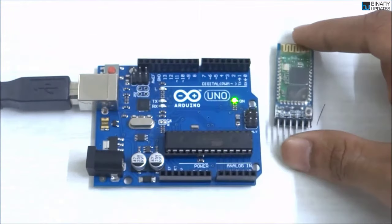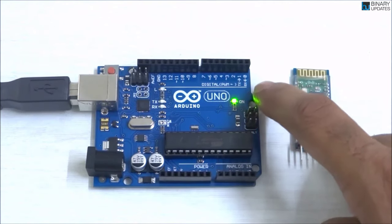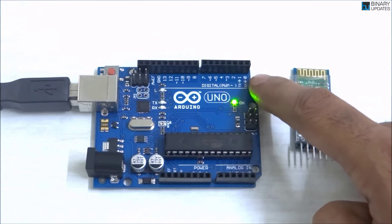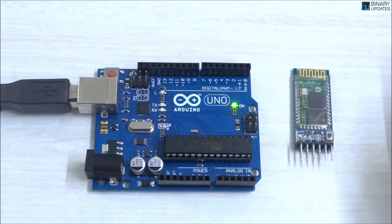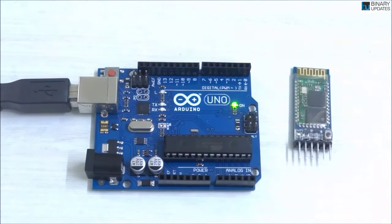Let's connect the Bluetooth module to the Arduino UNO. On the Arduino UNO, digital pin 0 is RX and digital pin 1 is TX. To make the communication between the HC-05 and Arduino UNO work, we need a couple of male-to-female jumper wires.